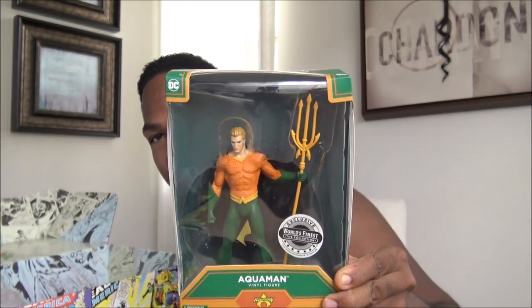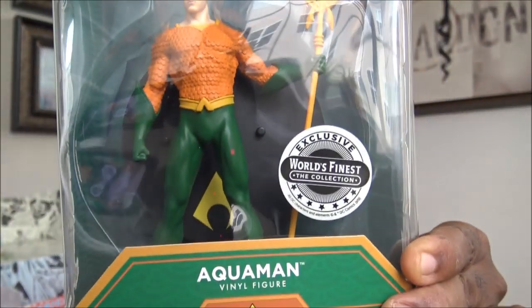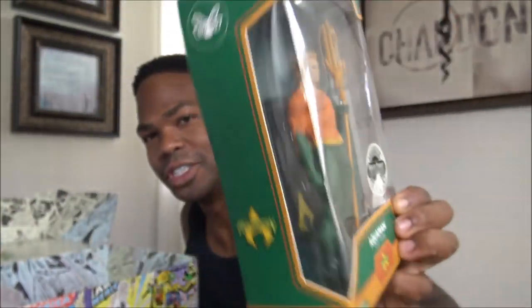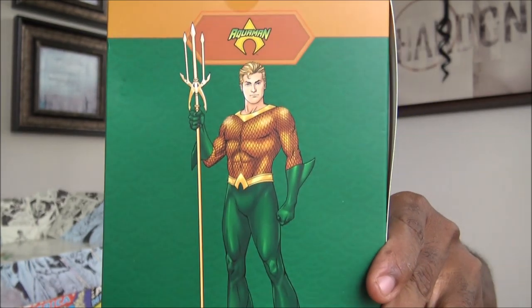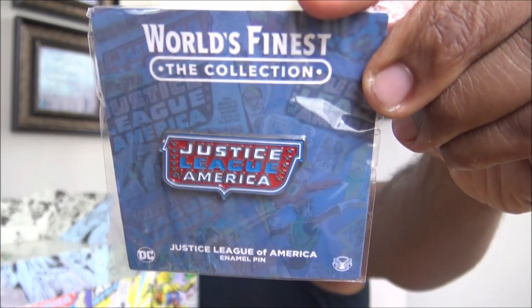Just bought the Aquaman movie the other day. Watched it with Scarlo — she loved it. Although he looks a little different in the movie, just so you know. Justice League of America. World's Finest pin.